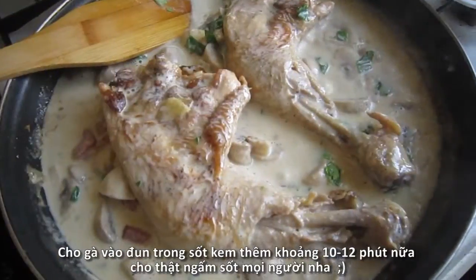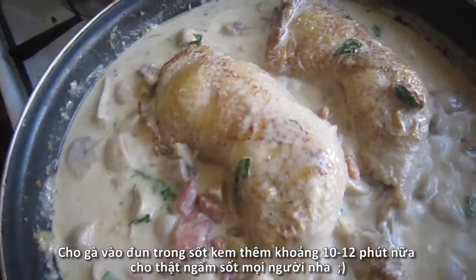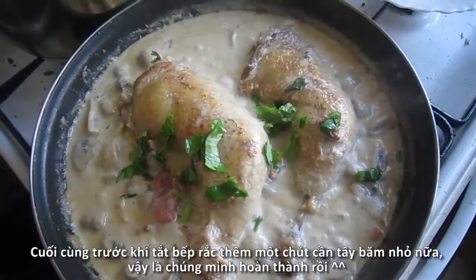And for the last step, put the chicken back in for 10-12 minutes more to soften the meat and thicken the sauce a little bit. Now look at that, isn't this delicious? And that sauce just looks amazing.